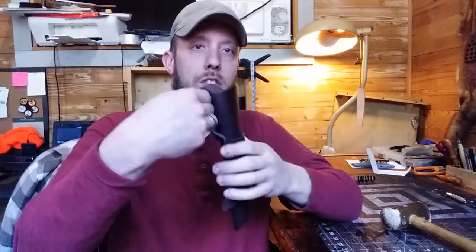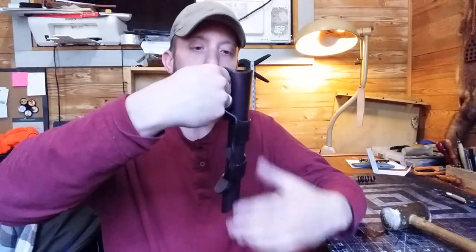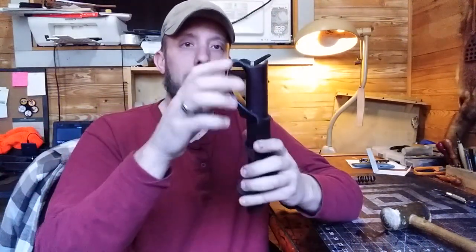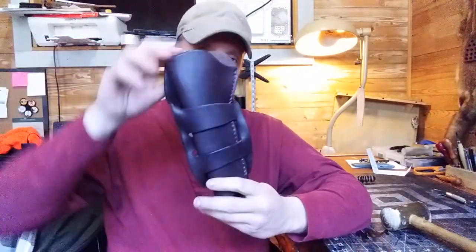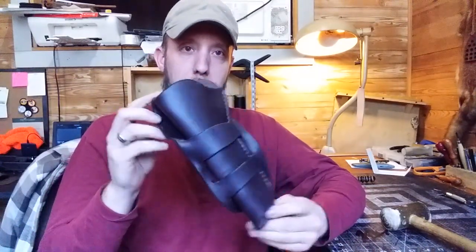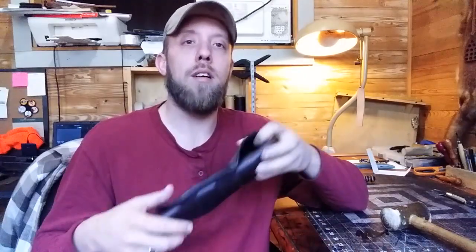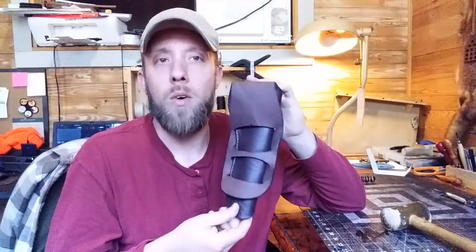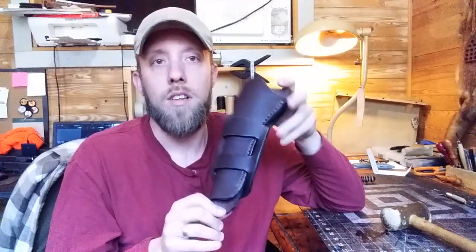It gives you more space for a cartridge belt, and it also keeps it from flopping too much because that wide belt is taking up all that space and kind of keeps it from coming out with your movement. So there we have it — Mexican loop. I hope that taught you a little bit and makes more sense about what a Mexican loop holster is and what its purpose is. See you guys next time.